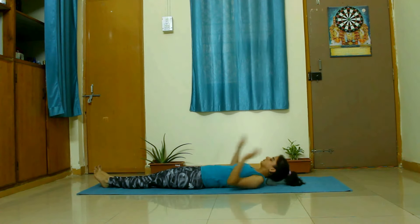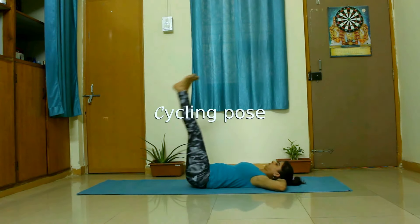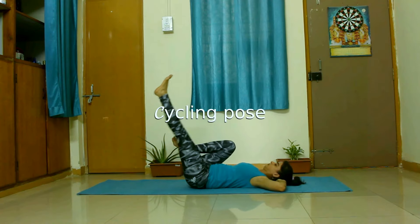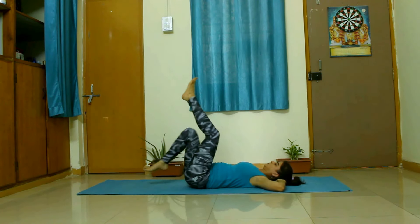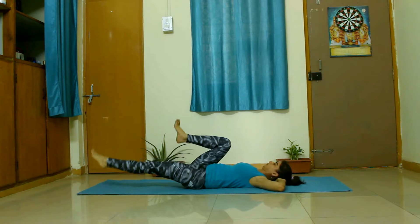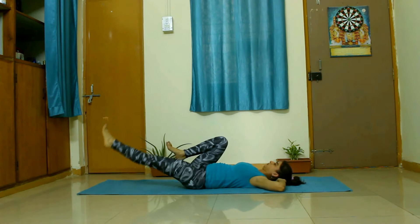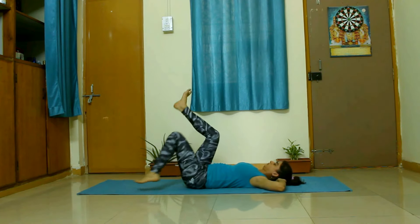For the next exercise we will cycle with our legs. First we lift our legs 90 degrees to the ground and then bend one knee and straighten the other, doing this we can feel some massage in our lower belly area. We can do this at our own speed — it should feel comfortable and nice.